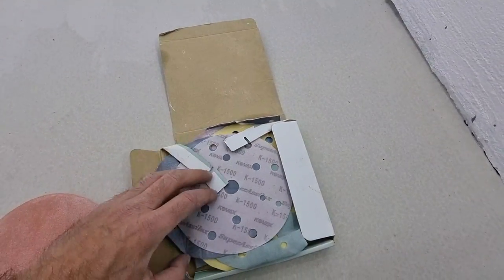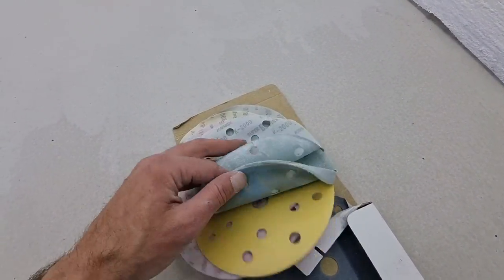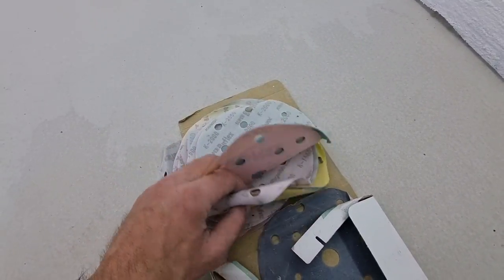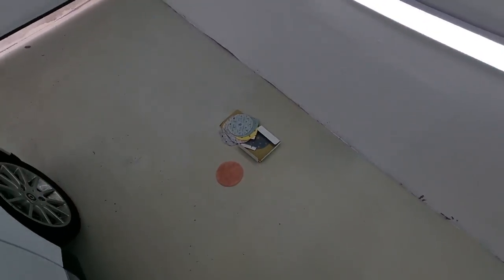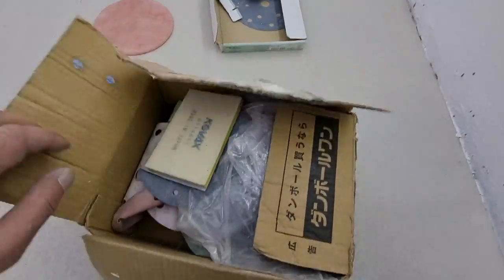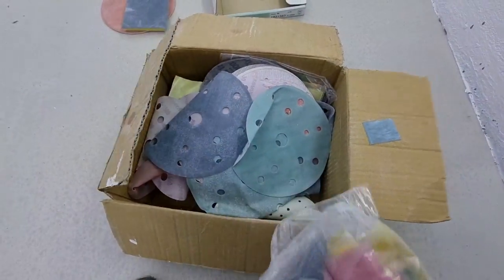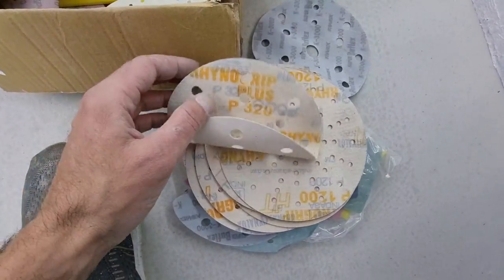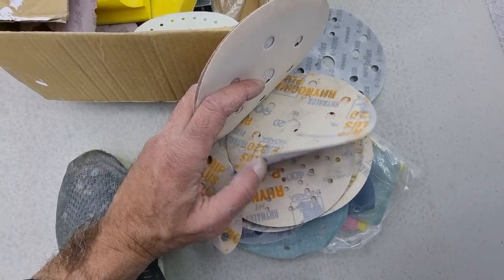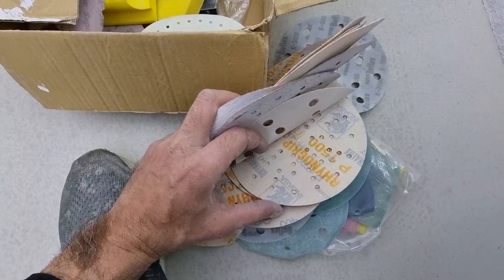Let's continue with the materials we'll use today. I have a batch of COVAX sanding papers with different grits. Finishing this roof without using COVAX grit papers would be a very difficult task — I would say even impossible. But before we get to the COVAX papers, we will first use these older papers spanning from 320 grit up to 1200, and everything in between such as 400, etc.